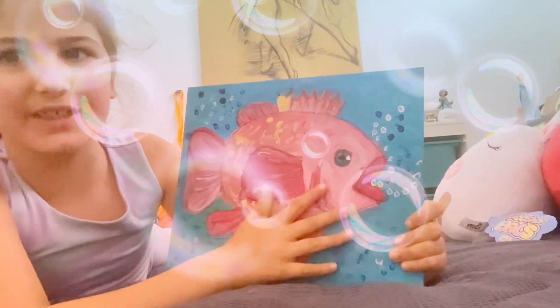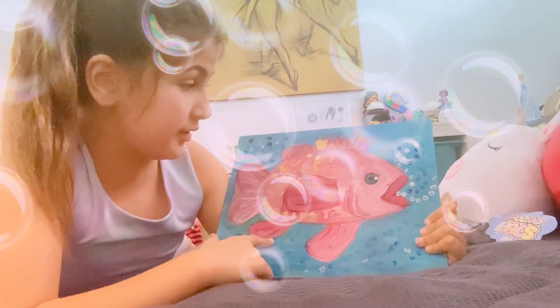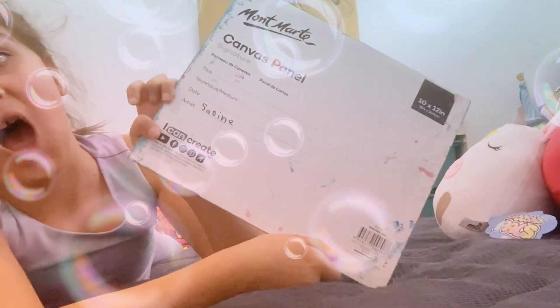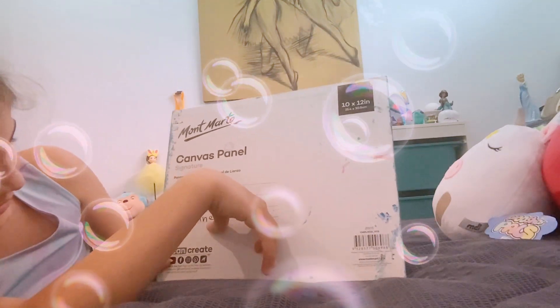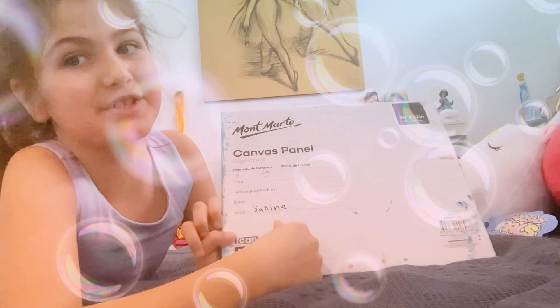Now if you're wondering, did I paint this or not — I did, I painted this. I know you're not gonna believe me. I didn't write 'artist Sabine' — well, I wrote that on there — but I did draw this.